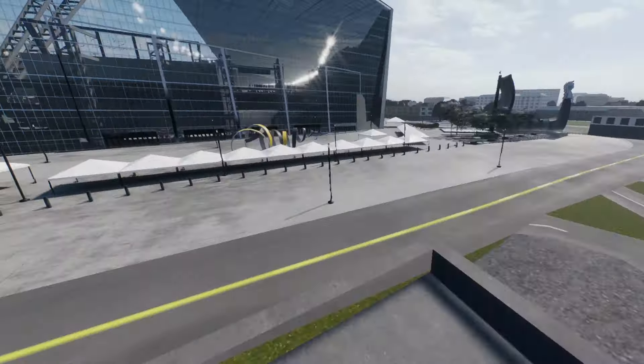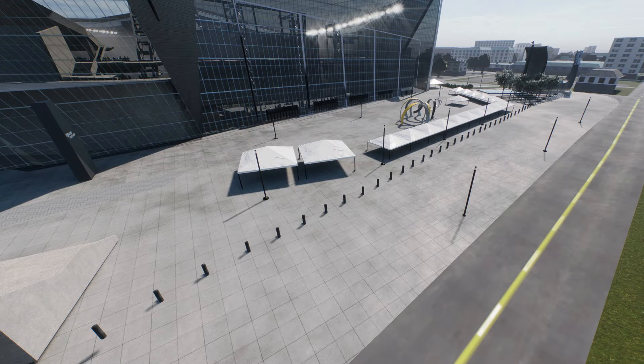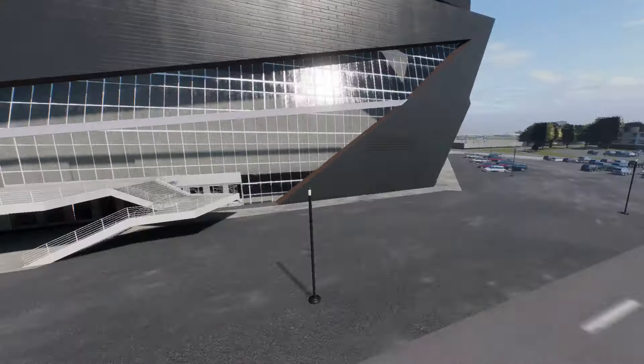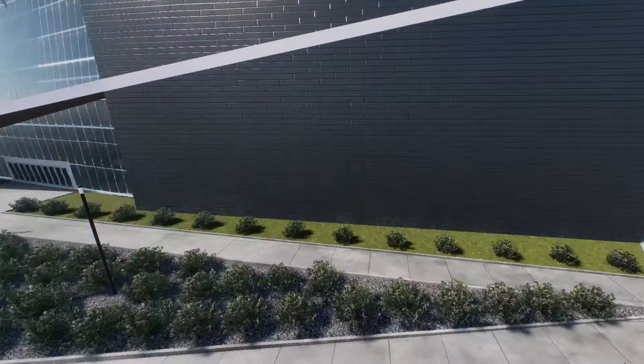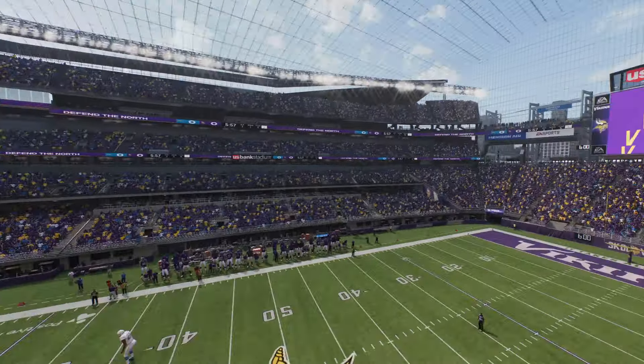This stadium is like 85% glass. This front part is glass, the back part here is glass, all this is glass. If you removed all this glass, this wouldn't even be a stadium — it would just be a random space going on there.